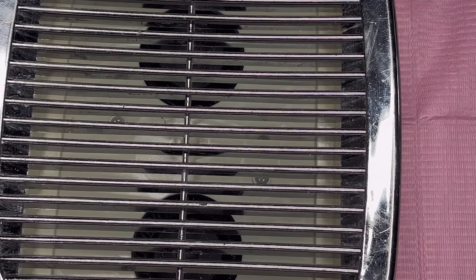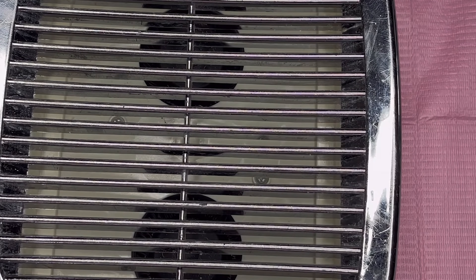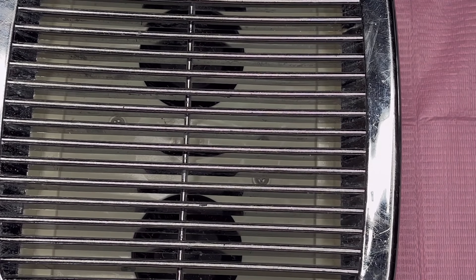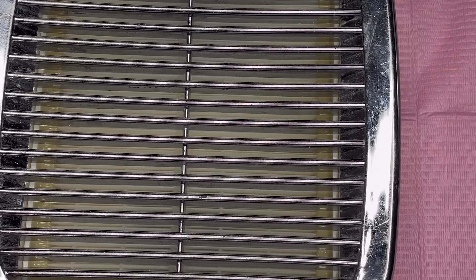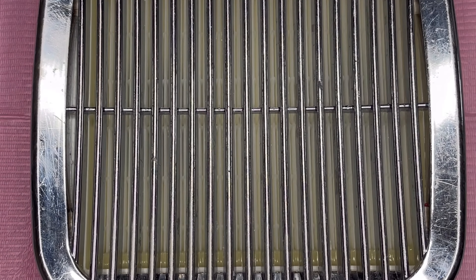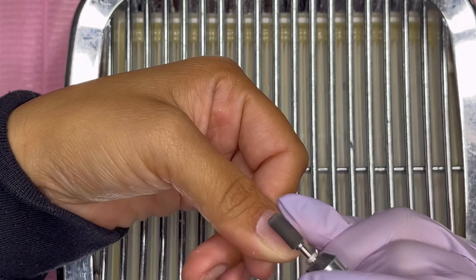I also got a new dust collector filter — it was time to replace the old one. I went ahead and cleaned off my dust collector inside and out the best I could, threw away the old filter, and slid in the new one. Then I'm going to start prepping these nails by going in with my fine grit sanding band and basically removing some leftover product.